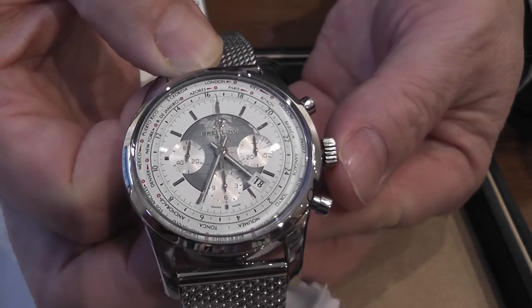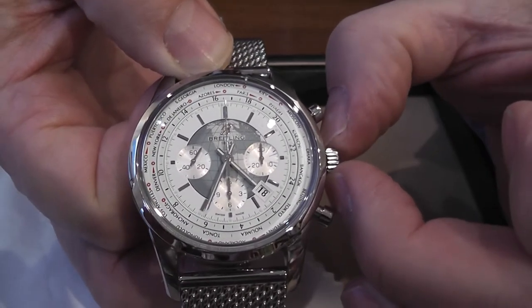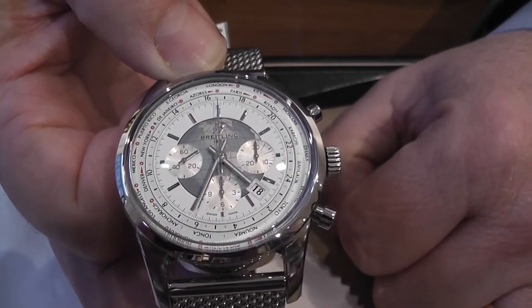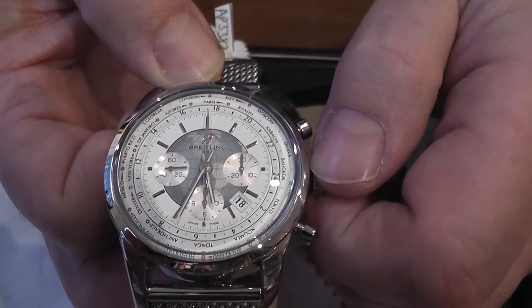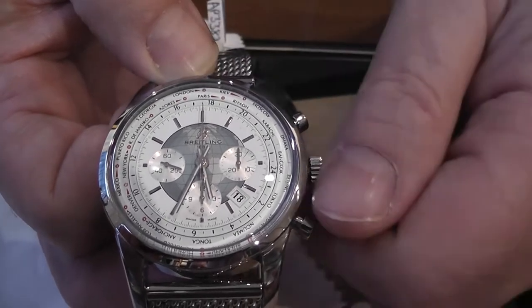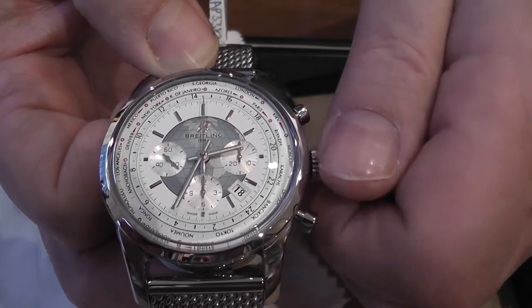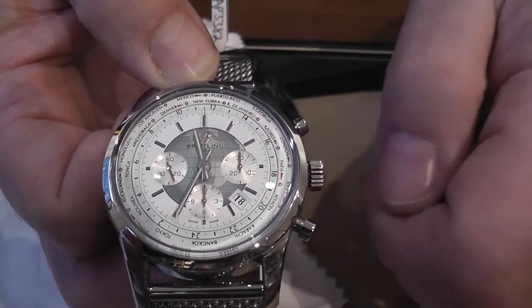The beauty of the Unitime — push this back in, then pull it out one notch in order to move the hour hand only. If we take it forward an hour, for example, you will now see we're on Paris time. If we come back five hours, you will then see that we are on New York time.